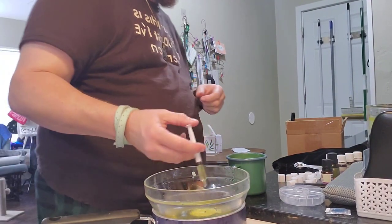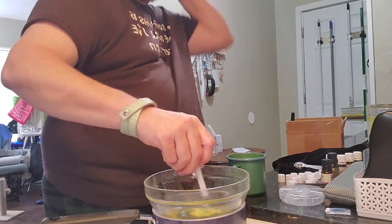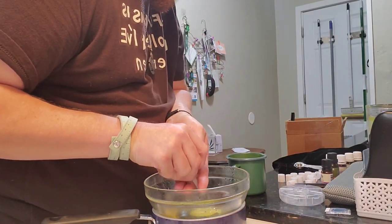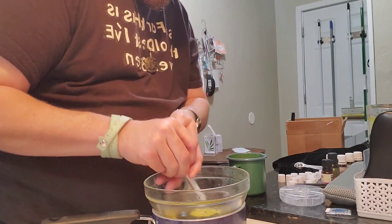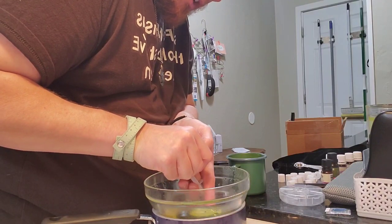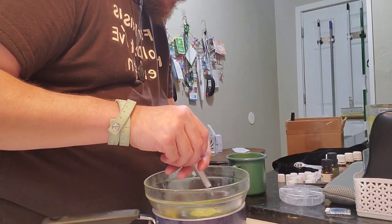They sell aromatherapy labels for lip balm tubes that you can get — they even sell some that seal the lid so you can tell if it's been opened. Because these are for my own use I'm not too worried about it, although I probably will order some labels because I have been giving lip balms out to friends. At least that way they can have something with the scent printed on it. I may find some Avery labels so I can print out the ingredients for people to have with them. If I'm giving this to somebody, I'll ask first and make sure they're not allergic to any of the ingredients. I've got eight filled so far.